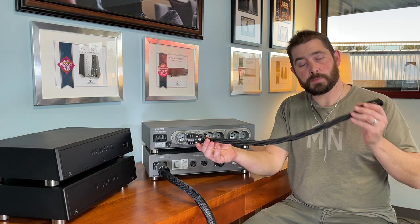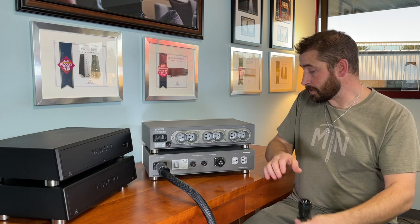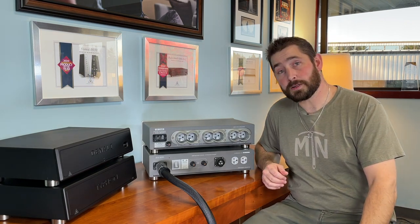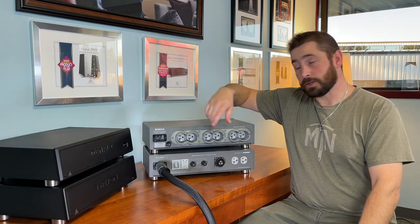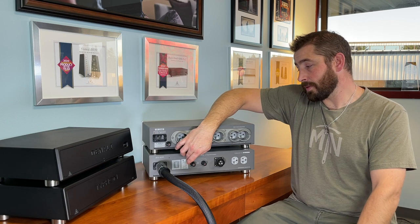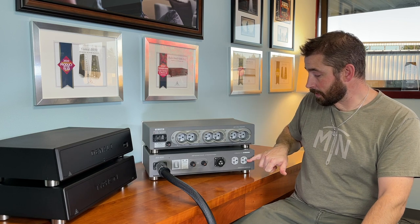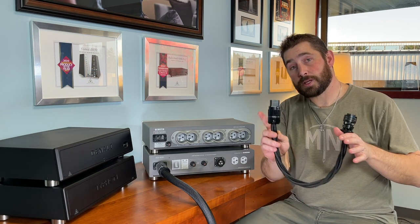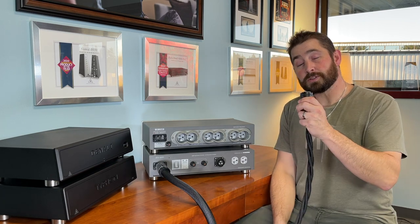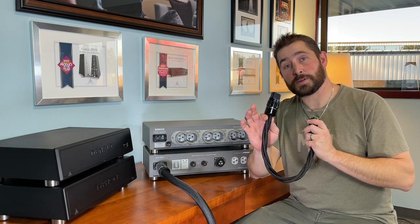For a stacked configuration, this is about the right length. If a customer is using this strictly for amplifiers — say you have an amplifier out on a dedicated line — you're going to run the power cord to the Typhon T2 and then connect your amplifier into the Typhon T2. Not only can you connect it into an outlet, but you could have this termination be a C15 model. You can use your 30 amp proprietary mil-spec connector and connect this directly into your amplifier's C15 or C19 IEC.